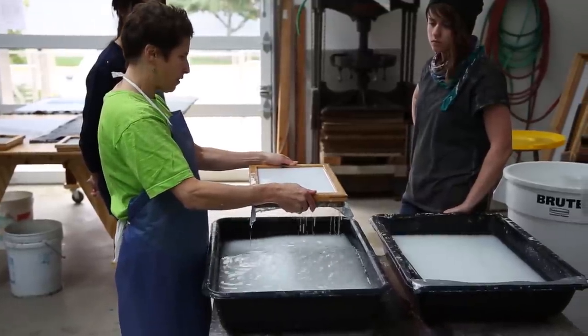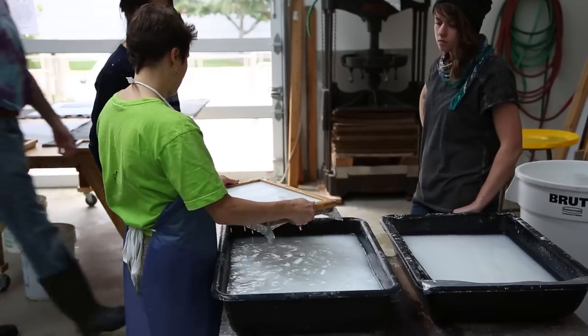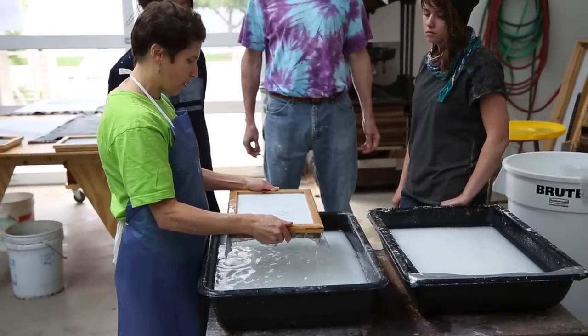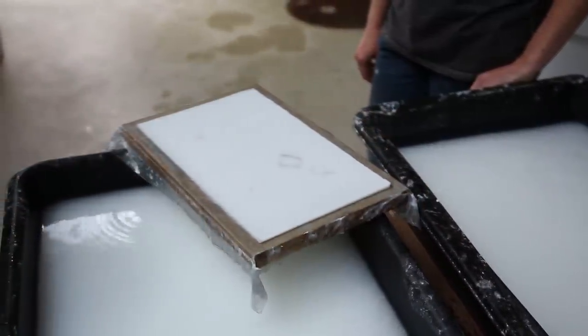Once it's kind of settled, you want to stop shaking. Draining time may take longer due to the second layer of screen, but be patient. The result is worth it.